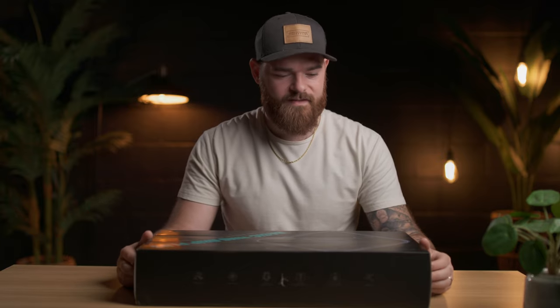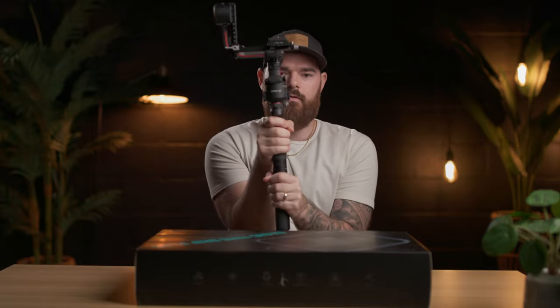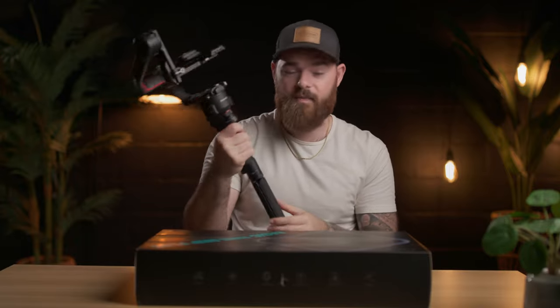I've had a gimbal probably for three years now, and I think I've used it a handful of times because if any of you know who have a gimbal, it is such a pain in the butt getting it set up, tearing it down, going back to handheld, putting it back on there. It's almost like you need a dedicated gimbal camera, and not only is it just a pain in the butt to use, it's also ergonomically weird. Like this is the DJI RS2, and when you're using a gimbal, you're usually holding it with one hand, and all the weight is in the middle, and that is really taxing on your body after a long day, especially if you're shooting with — like I shoot with a Canon C70, all rigged out — it gets pretty heavy.